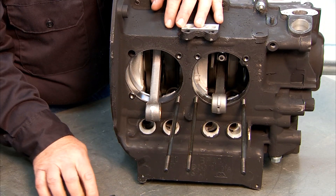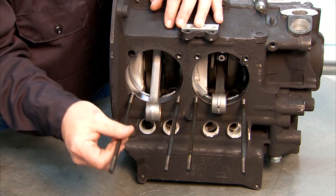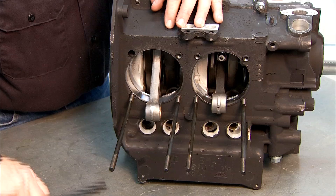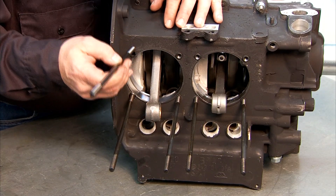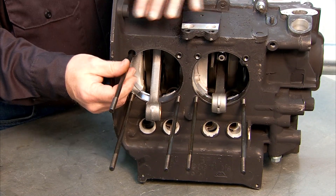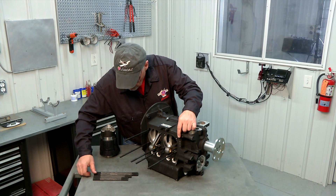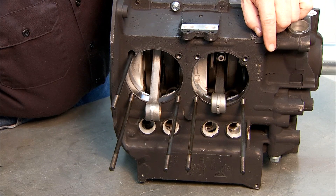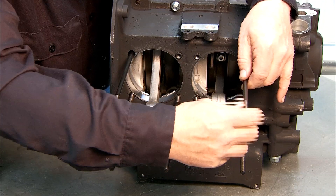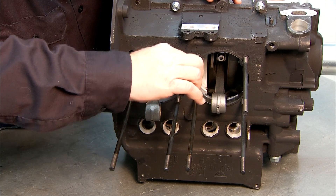Again, these lower ones are the longer studs. Because this case saver on top is recessed, that location will also take a longer stud on this side of the engine. The opposite side in this location will take a medium length stud. The outer one up here will take a medium length stud in this location as well — just hand thread it in. And then these two center upper ones are the shorter studs.